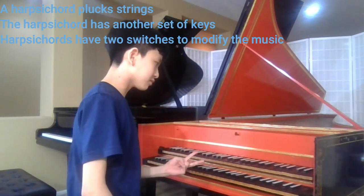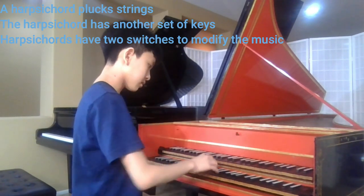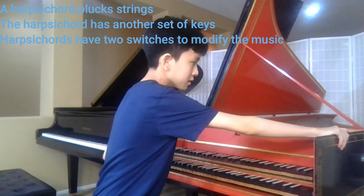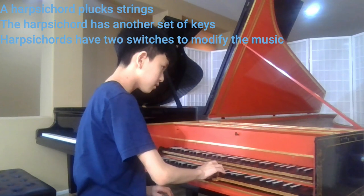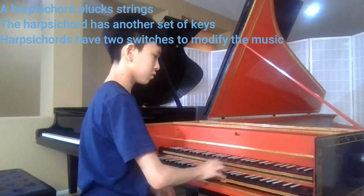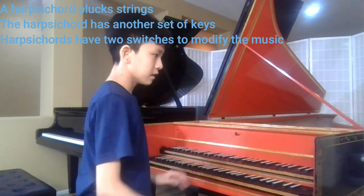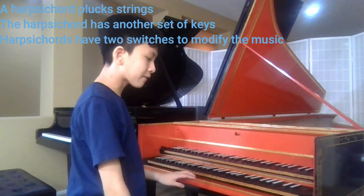Also, harpsichords have two switches. This switch makes a more soft sound than the harpsichord. This switch, however, makes three keyboards. Unfortunately, it gets out of tune very easily, even after a day.